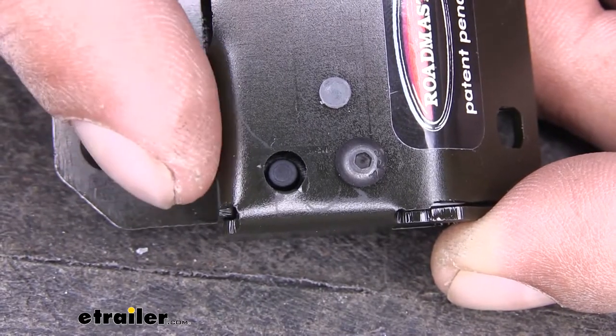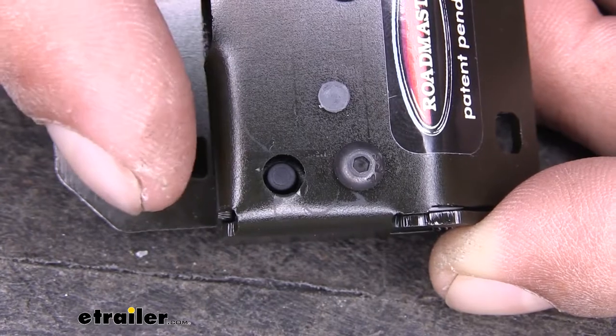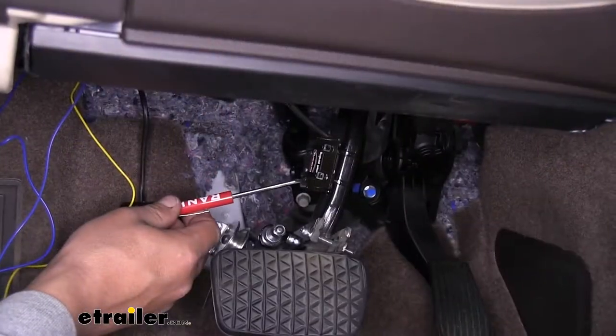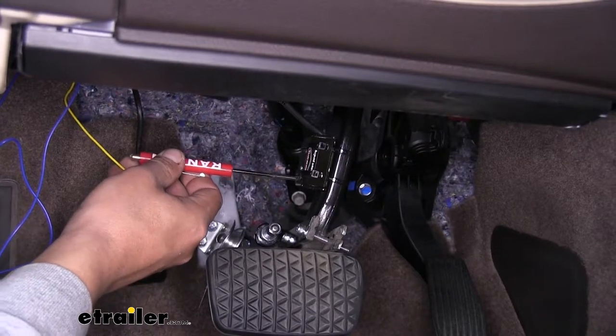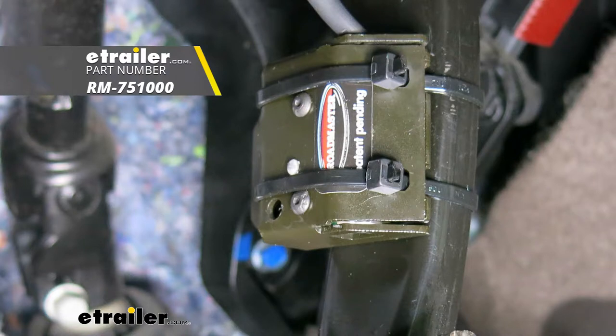On our switch there's going to be a hole with a recessed button inside. We're going to need to press that button whenever it's time to set the home position. I wanted to show you this now because it is going to be rather difficult to see once it's in position on the brake pedal arm. That'll finish up our look at the Roadmaster Universal Stoplight Switch Kit, part number RM-75100.